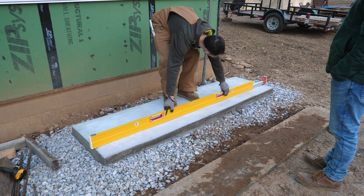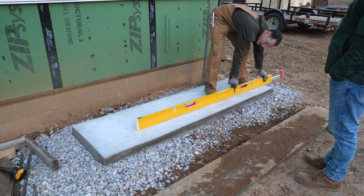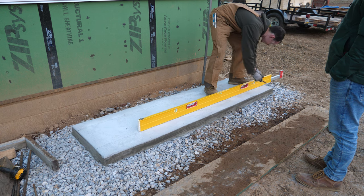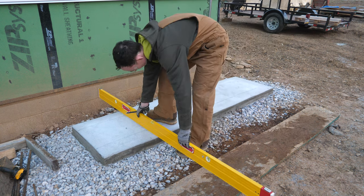Here are our imaginary rebar marks. If I planned this out right, the mounting feet for both of these units — which are just slightly different — will clear these pencil lines when the unit is centered on the slab, front to back.